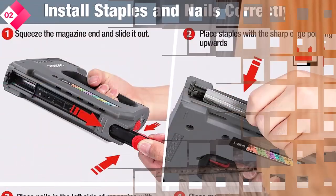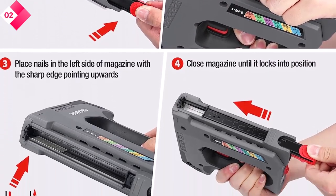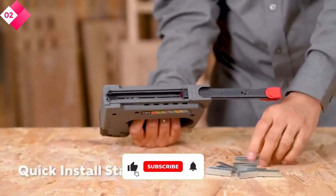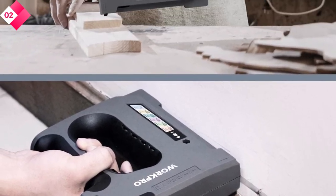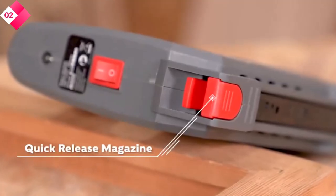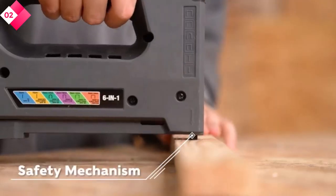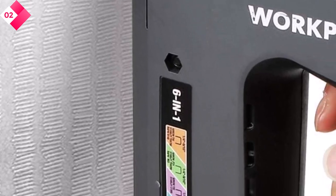This staple gun handles a wide range of tasks with ease, whether you're working on upholstery, carpentry, or DIY projects. Its lightweight design and comfortable grip ensure optimal control and maneuverability, minimizing hand fatigue during extended use. Pros: cordless operation for convenience and mobility; six attachments for versatile use; lightweight and ergonomic design; safety mechanism prevents accidental firing; adjustable staple depth for precise fastening. Cons: staples need to be purchased separately; battery life may be limited for more extensive projects.